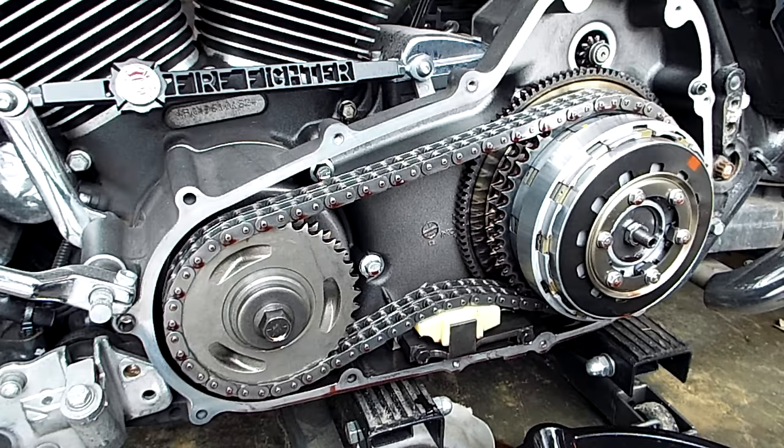That's what a noisy compensator with a weak spring pack sounds like, and they're on the 2006 through 2011 96 cubic inch motors. I don't know what the 103s had back then or the 110s, even if those were around — maybe someone can enlighten us in the comments about that.